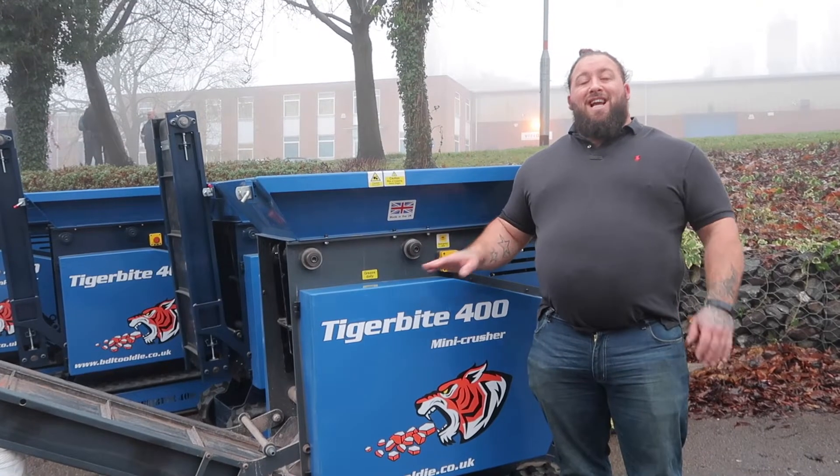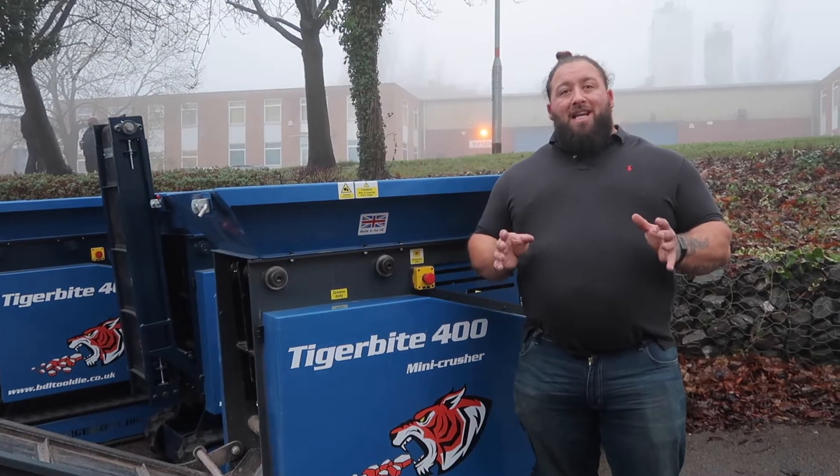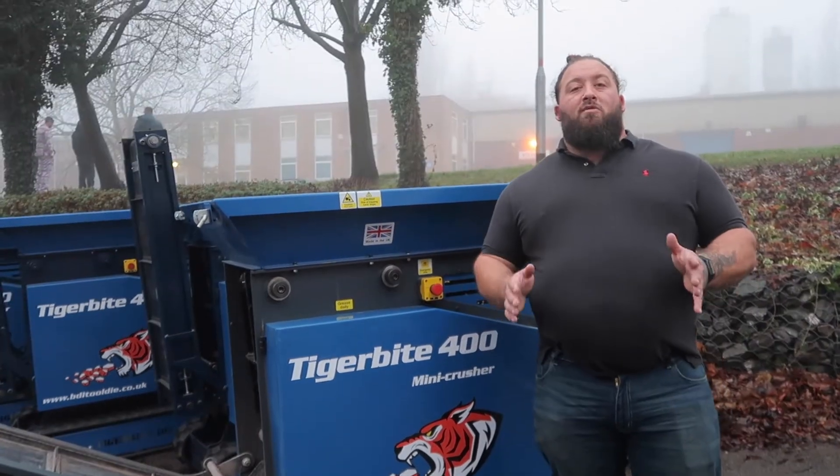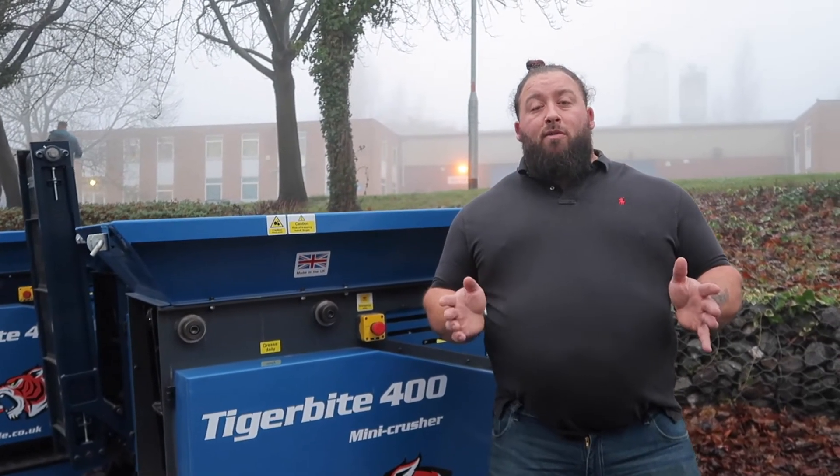One little thing about the Tiger Bike 400 is everything is manufactured here in the UK. Every nut, every bolt is made by BDL Tool & Die. There's a 12-month warranty on the machine itself and we provide you with the wearable parts for you to purchase after if something breaks down.